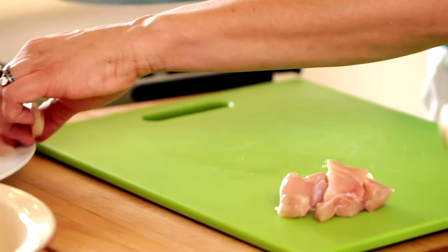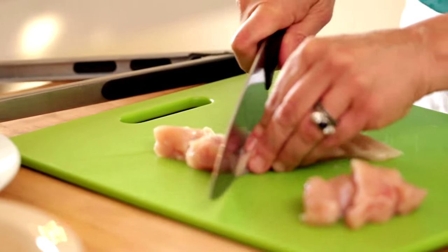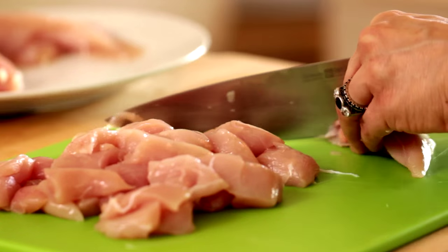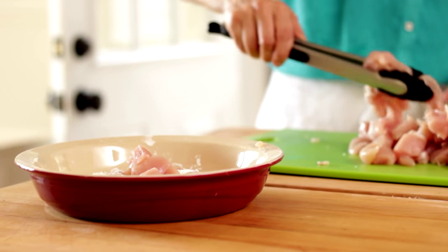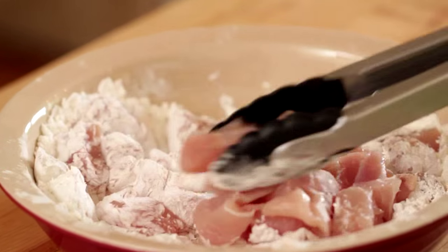We're first going to start by prepping our chicken. I like to use chicken tenders for this because I find that the meat is a little bit more succulent than if you use chicken breast, but you could use chicken breast as well. You're just going to cut it into bite-sized pieces, and then roll it in some cornstarch. This is going to protect the meat as it cooks, and it'll also keep it nice and moist.